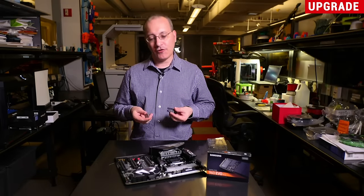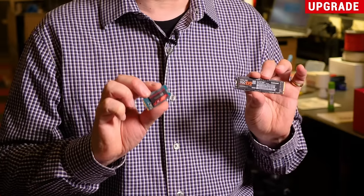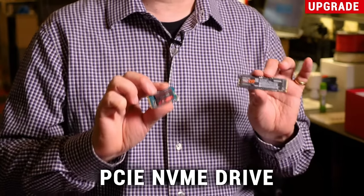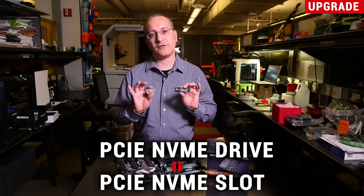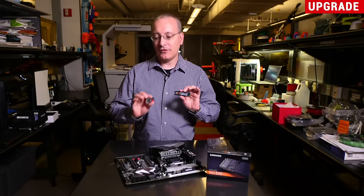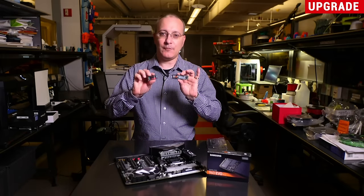One thing to bear in mind about these drives is you need to know the bus type of the drive. These are both what is known as PCI Express NVMe drives, and you need to make sure that the slots on your motherboard support a PCI Express NVMe drive. In some cases the slot may only support a SATA drive, in which case you need a SATA bus M.2 drive.